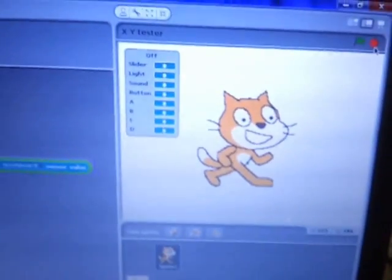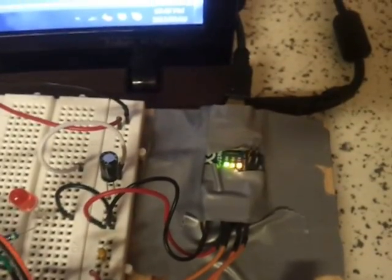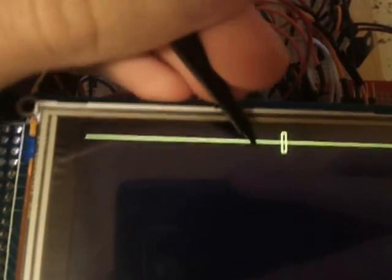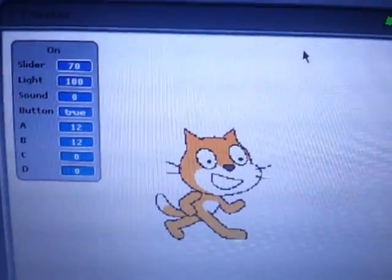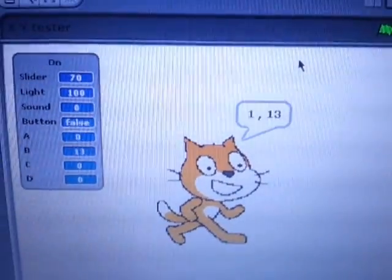When I run this little Scratch program with the green flag, it'll try to connect, and over here these orange LEDs will now start flickering and lighting up. Now we can move this little slider, and when we move it, the little cat on screen responds. The number it's saying is actually the coordinates of my touch screen when I'm touching it.